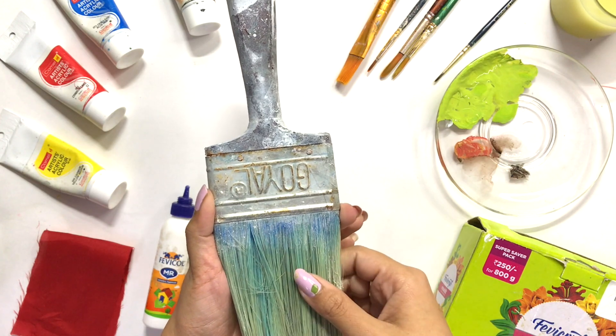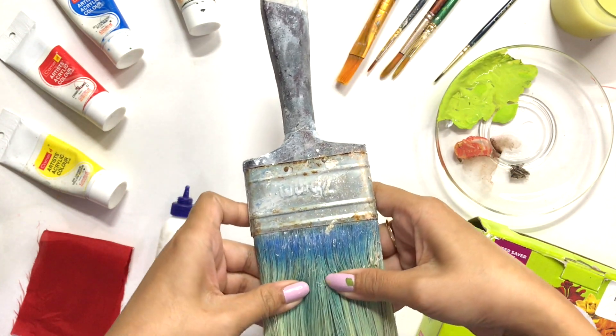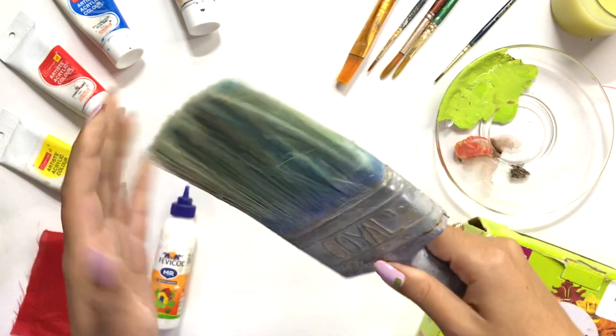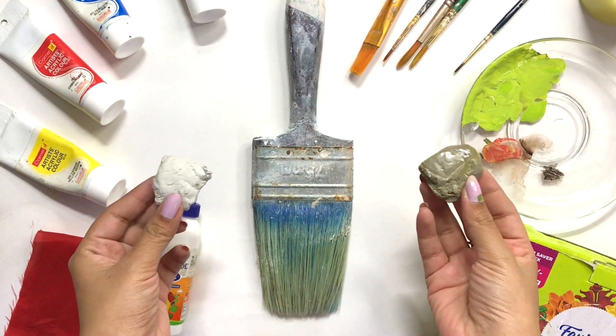So guys, this is the paintbrush — it's a Goyal company brush. I had no idea about this one. I recently painted my house and I got this paintbrush from there. I will be using this paintbrush and I will make Santa Claus.